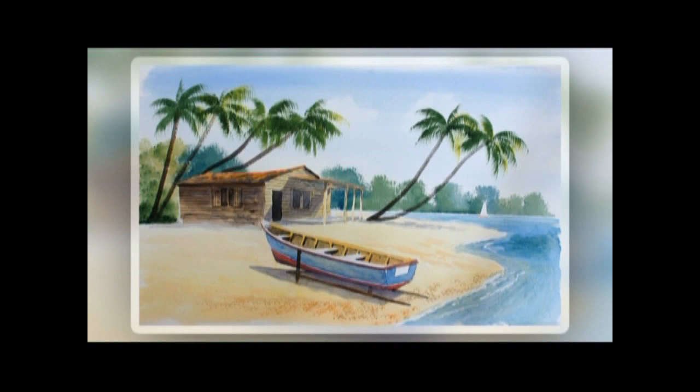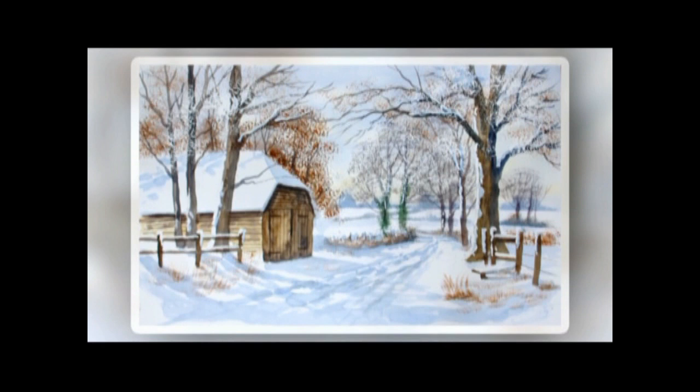So that brings us to the end of the DVD. I hope you've enjoyed it. We've certainly covered quite a lot of ground — we've been to St. Lucia on the beach, a fabulous reminder of a summer holiday, a snowy crisp winter scene, and finishing off with a very, very dramatic beach scene. I hope you've enjoyed it as much as I've enjoyed it, and I hope you give it a go.